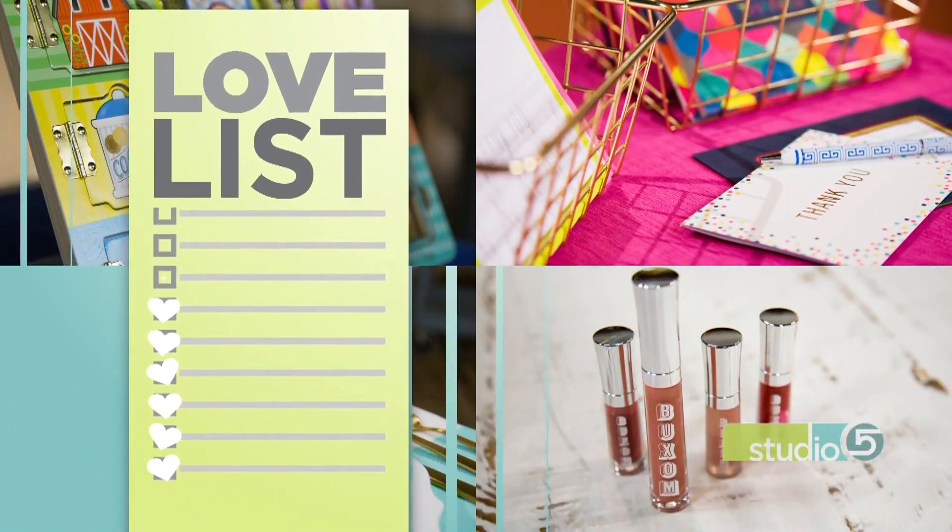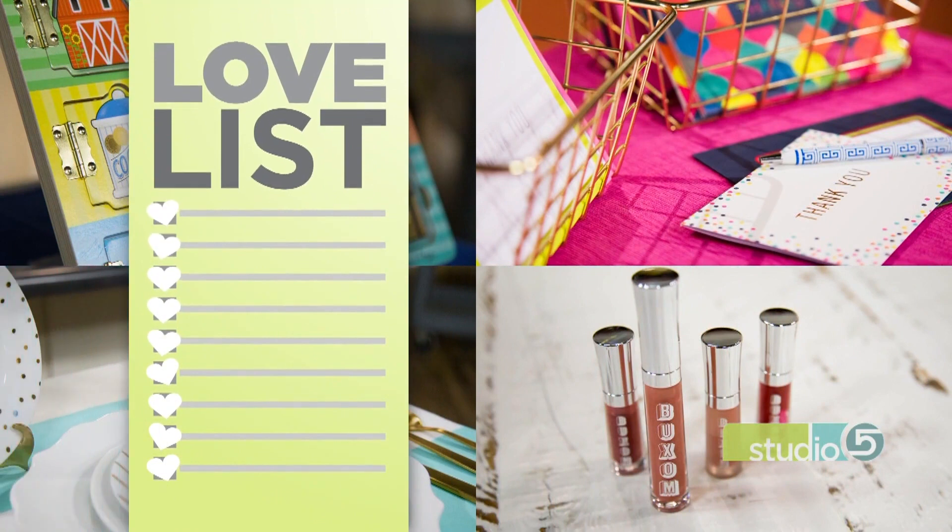The Studio 5 Love List is made up of our favorite things. We love it, we list it, and then we share it with all of you — because that's what good girlfriends do, right?